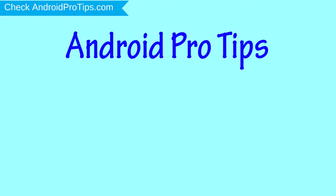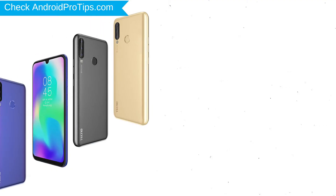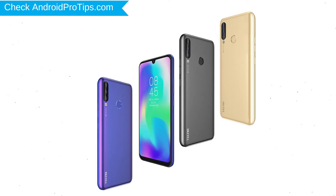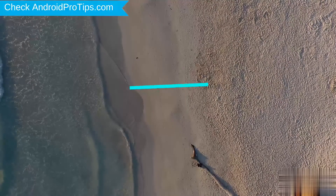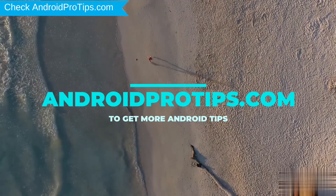Welcome to Android Pro Tips. In this video I'm going to show you how to reset Techno Puvoir 3 in different ways. You can easily hard reset Techno Android mobile here. You can also unlock Techno phone when you forgot the password. Follow AndroidProTips.com to get more Android tips.